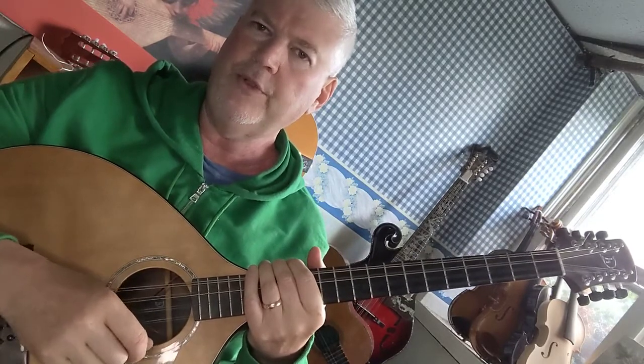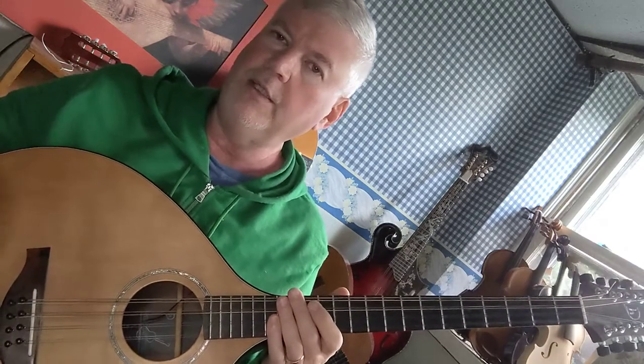How to play the G major scale on your octave mandolin. Remember, your instrument is tuned in fifths, starting with G. G is the lowest string, then five notes up is D, five notes up is A, and five notes up is E — just like a violin or a mandolin.